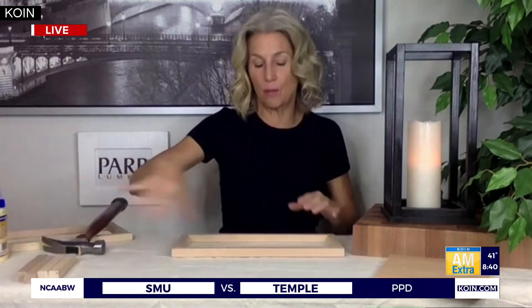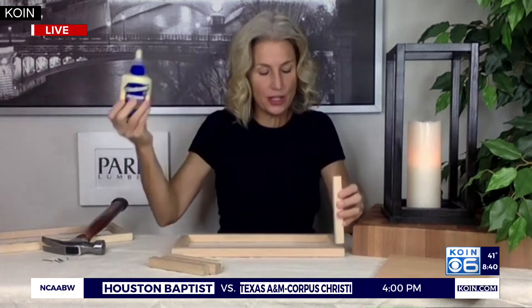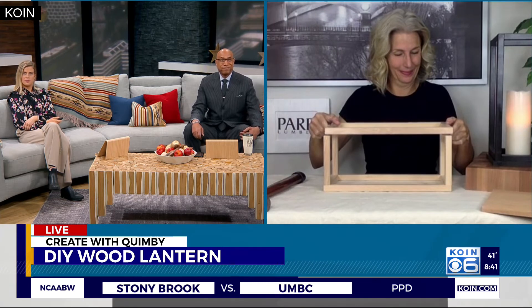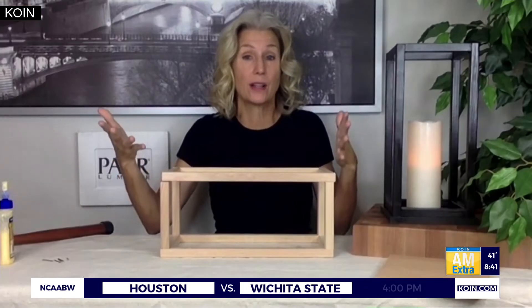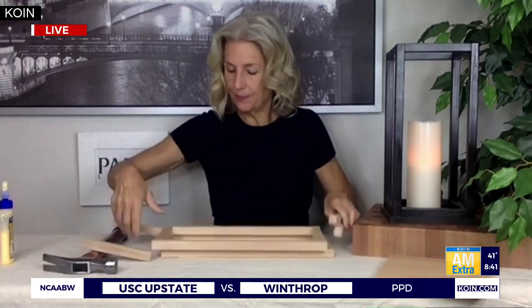Now we've used most of our pieces. We have four left of the five-and-a-half-inch pieces. Once again, glue, clamp, nail. You put glue on the edges and build it up — just like little Lincoln Logs. So you've got a rectangle frame box, and you glue, clamp, and nail. Let it dry and it becomes like this finished frame.